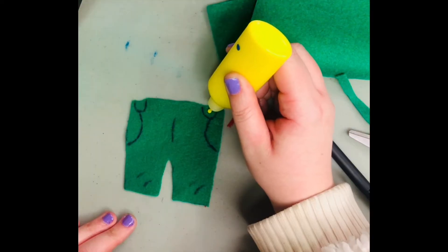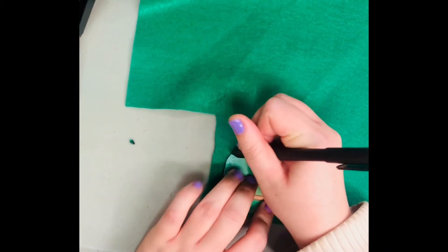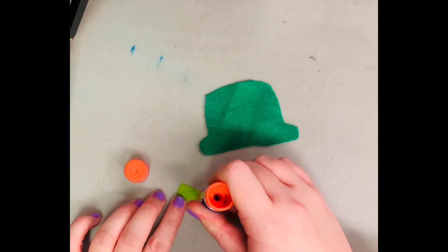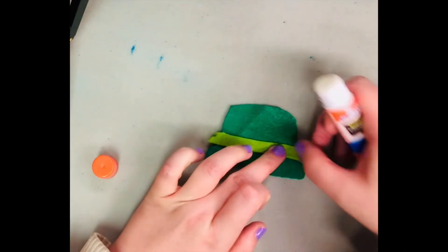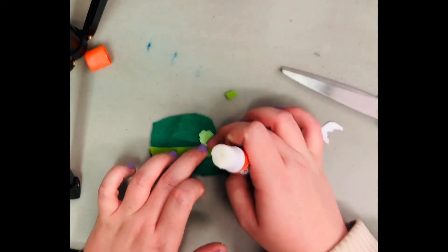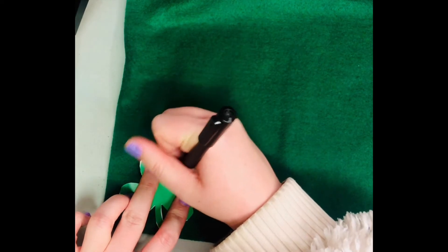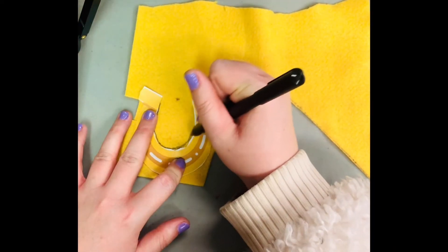Time to make some leprechaun pants — we trace and add the details, and you can fill in some of the paint or use pen. Let's trace our leprechaun hat, and I'm adding a little band going across it. I'm also cutting out the little clover that was in our printout and including it on here, and then there is the clover shape.